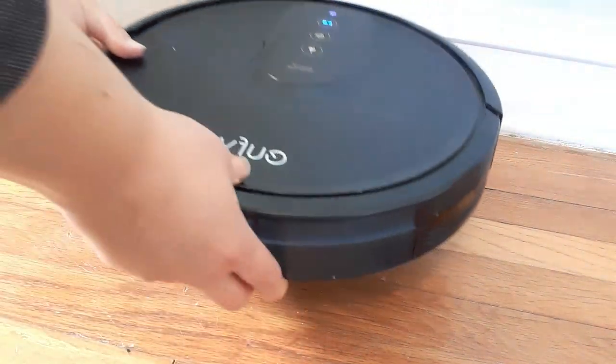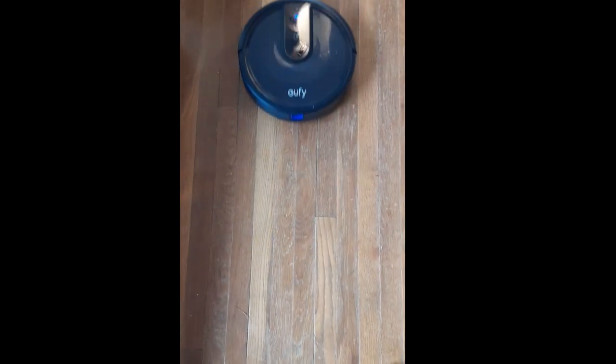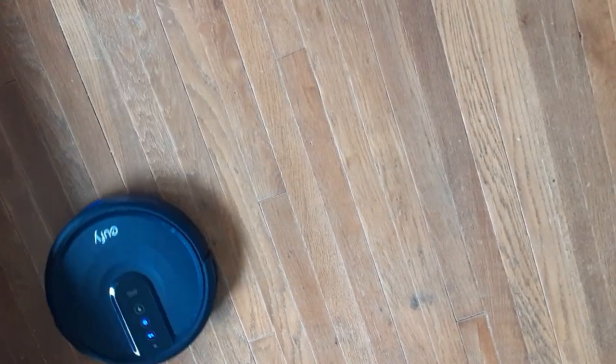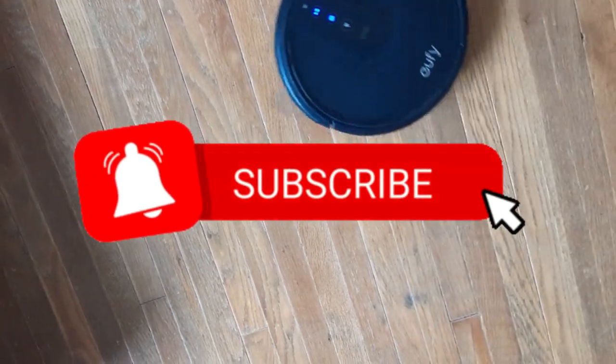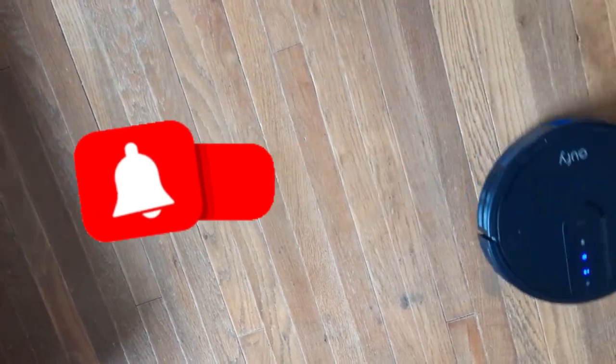I guarantee that this robotic vacuum is gonna clean better than it has in months — you will be amazed what a difference this thorough cleaning and a little maintenance can make. Be sure to like this video if it's been helpful and subscribe to the channel. I put out new material every week. This has been Laura Lee — God bless.